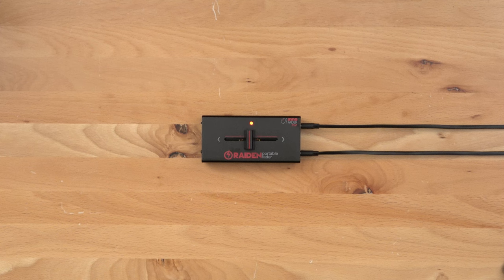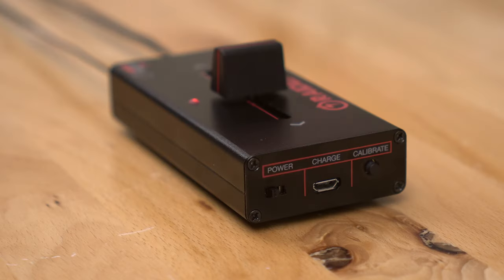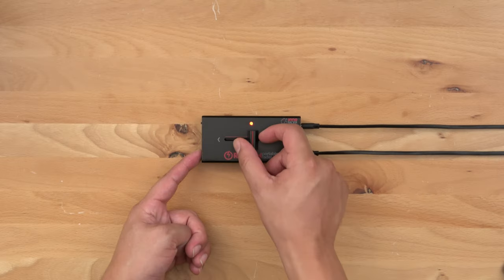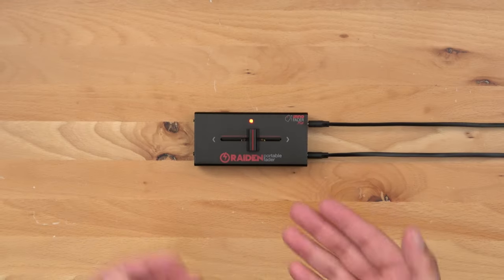Let's start by going over a few things that you will need to know in order to properly adjust your settings. First is the location of the calibrate button, which is here on the left side of the fader. Throughout all of these adjustments you'll need to be holding the calibrate button down and performing necessary fader movements. Once you release the calibrate button it will save your settings.